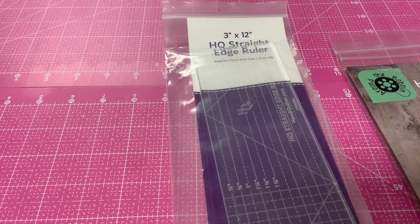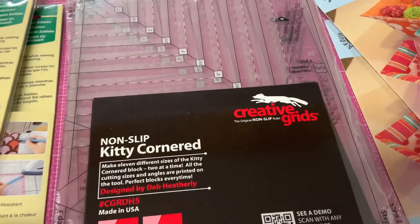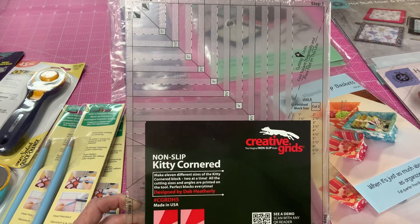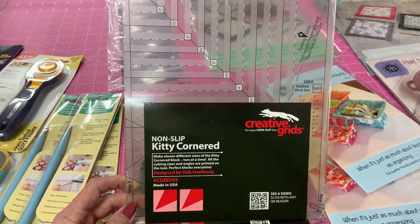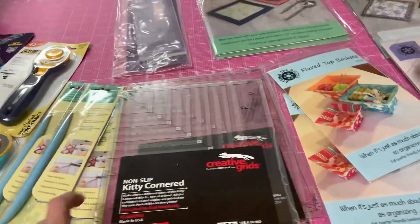We got another straight edge ruler for quilting. And this ruler — I can't get my words out — this ruler's got a lot of projects assigned to it, so that's a good ruler to have.